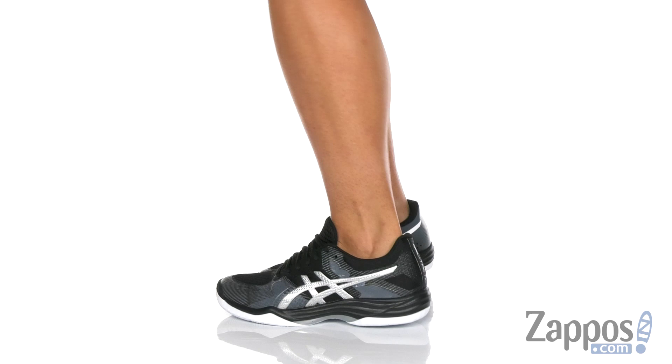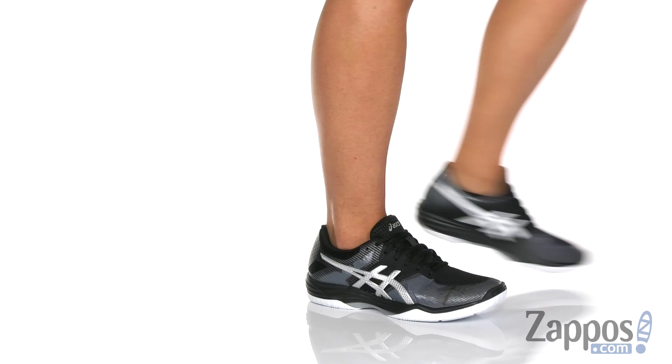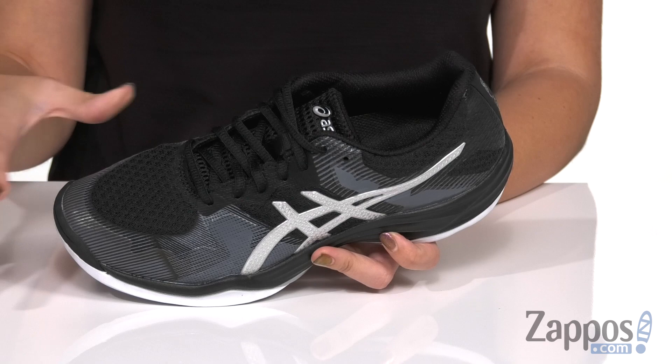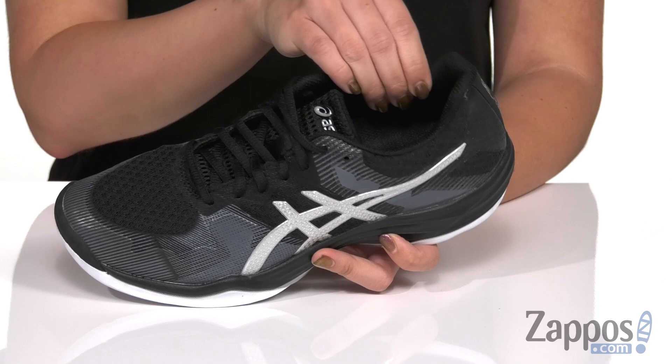Hey everyone, Autumn from Zappos here and I'm showing off the Gel Tactic from ASICS. These volleyball shoes are designed for indoor courts. They've got a breathable mesh upper, synthetic reinforcements throughout for great durability, easy lace-up, nice cushioning around the ankle, and a breathable mesh lining and footbed that gives you tons of comfort.